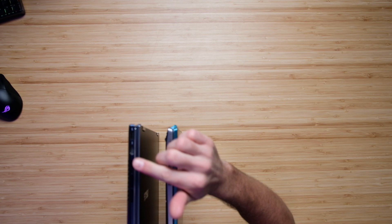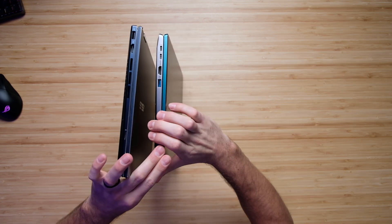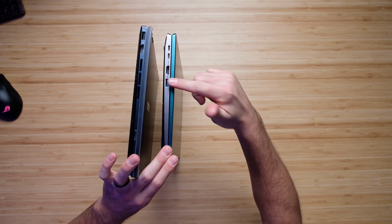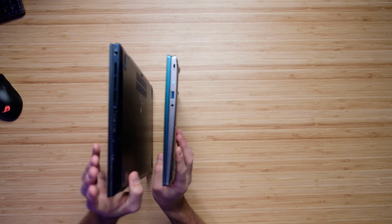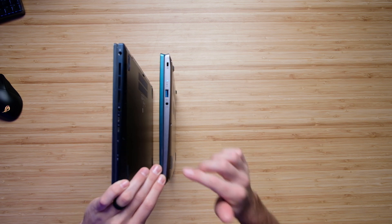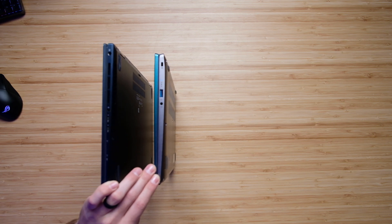Looking at the ports on the left side panel, the ZenBook has an HDMI, USB Type-A, and a micro SD card reader. The Swift X has two USB Type-C's, HDMI, and a USB Type-A. On the other side, the Swift X has another USB Type-A and a headphone jack, while the ZenBook has two USB Type-C's and a headphone jack. Ports are pretty similar outside of the ZenBook having that extra micro SD card reader.